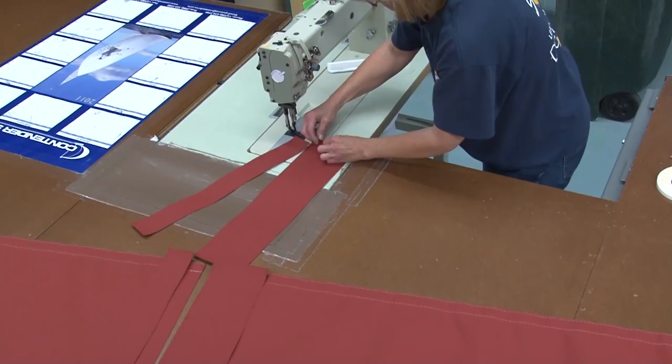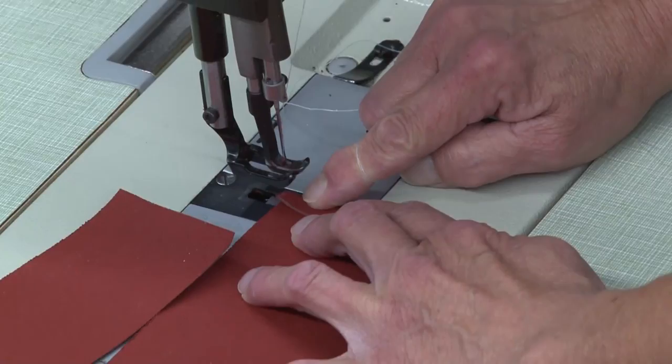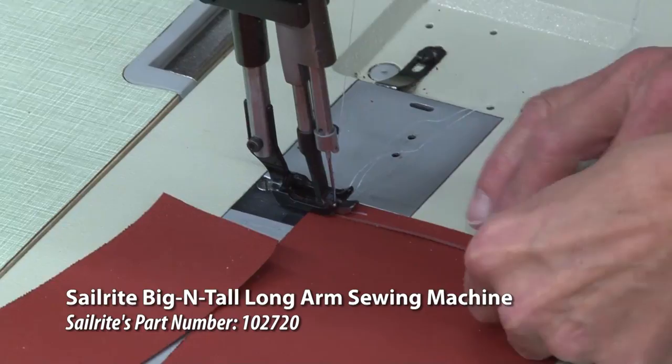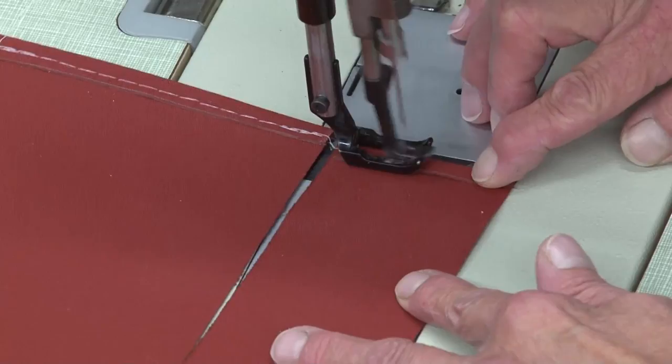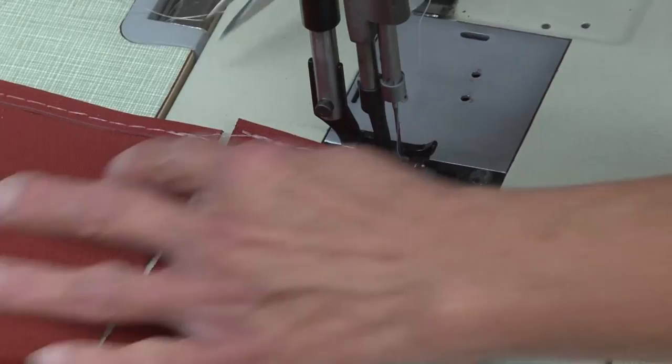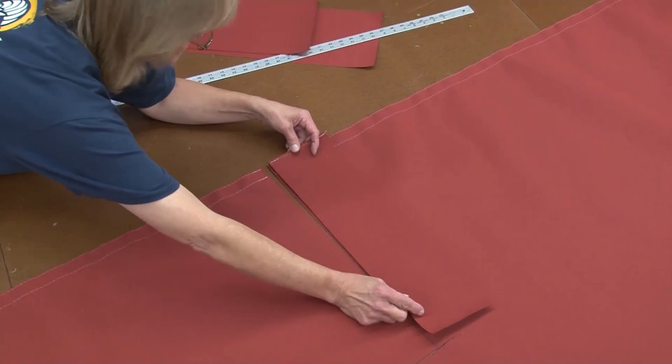We'll just take and put a very small finished edge on the bottom. We're using the Sailrite big and tall sewing machine, however a home sewing machine can do this job pretty easily. We're also using Tenara thread — a V69 or V92 polyester thread will work just as well. Here you can see Deb is just creating a hem and then sewing a stitch along the edge to hold the hem in place, reversing the sewing machine at the beginning and the end to lock the stitch in place.